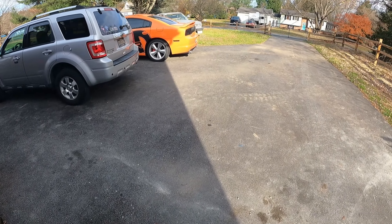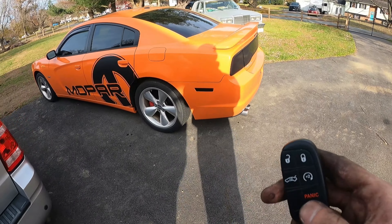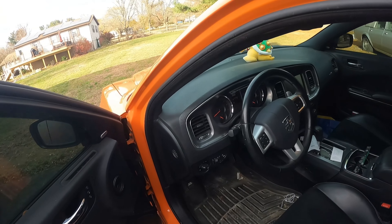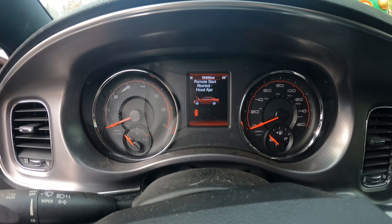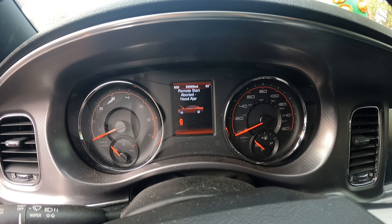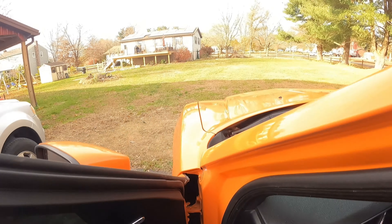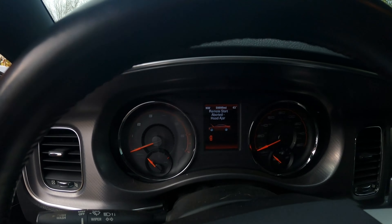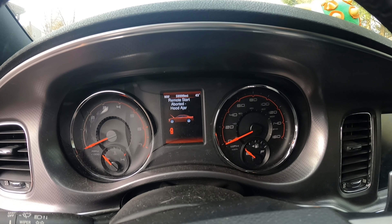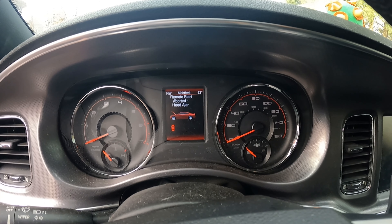I hit the key fob for the remote start and nothing. Let's see what kind of warning message we're getting here. Check that out — we got 'remote start aborted, hood ajar.' So I'm going to show you how we're going to fix this the right way. This is a very unfortunate problem because you can see that my hood is most certainly not ajar — it is not open, but the car thinks it is. So I get to replace a hood latch in order to fix this. If you have any questions or concerns, just leave a comment and we'll dive into it.